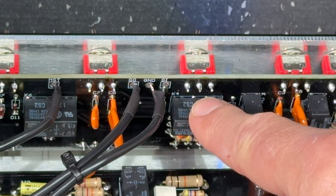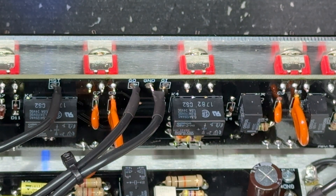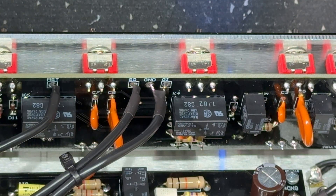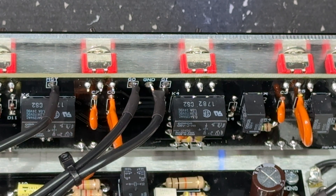You'll hear the relays click as they move back and forward. You can see the LEDs on the front panel moving between this one and that one — so the relays are changing the signal flow of the amplifier, bringing different gain stages in and out and different options in and out. Now we're going to talk about how you activate the relay and use it in a basic circuit.